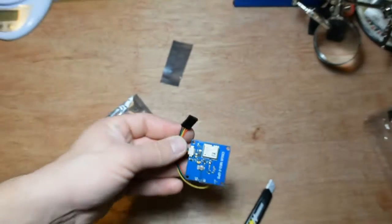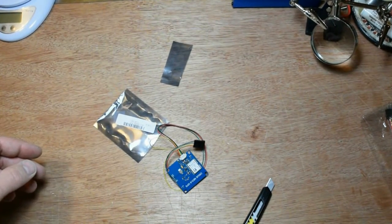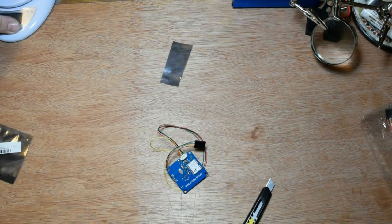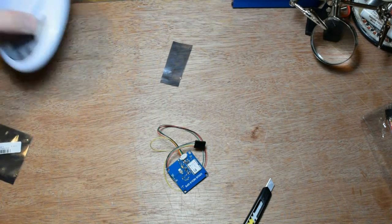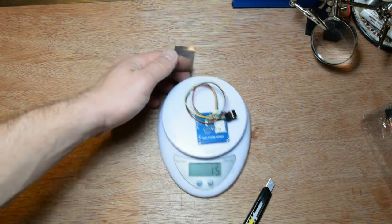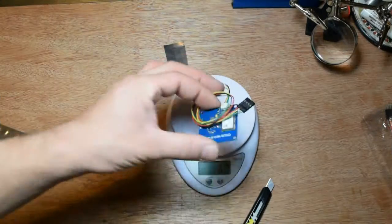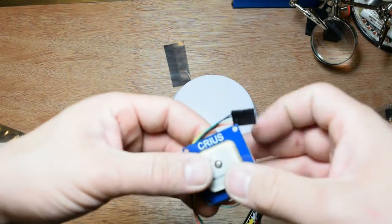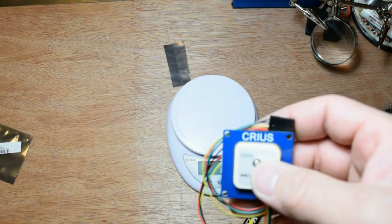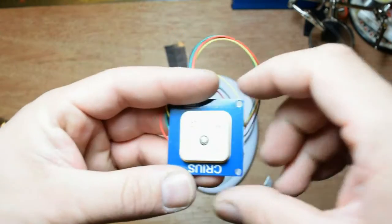This is the GPS. Let me tell you how many grams it has — maybe you want to know. If you're building a plane you don't want it to be too heavy. It's 16 grams. It's very cheap. I don't remember exactly how much it cost me. Shipment was like 26 days.